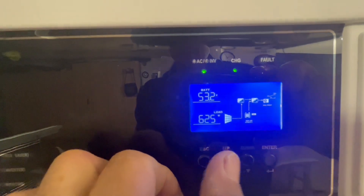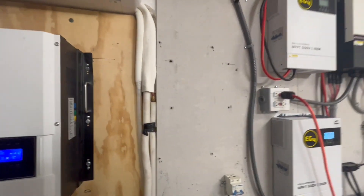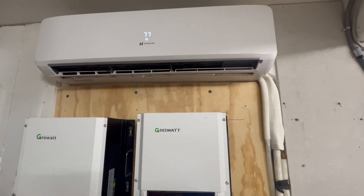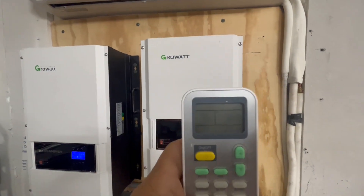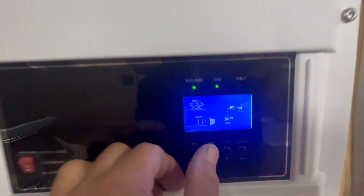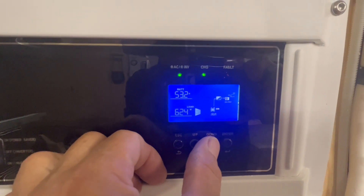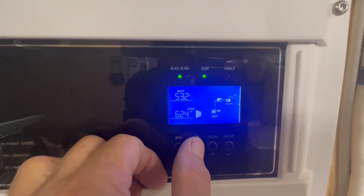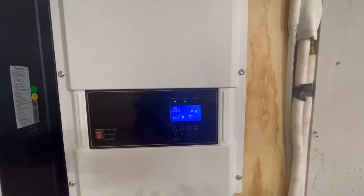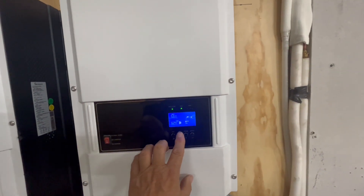We've settled in — the room temperature is set at 77 and it's reading 75 degrees. So we're only using 11 amps and about 624 watts right now. Once you're down there, that's where you're going to settle in — right around 600 watts, 11 to 12 amps.